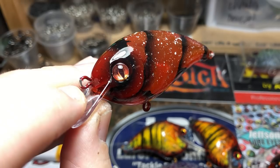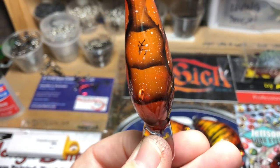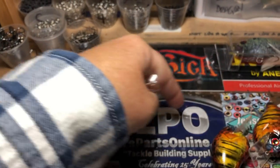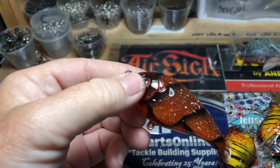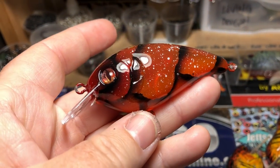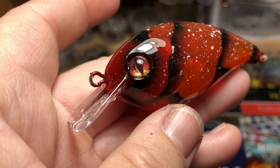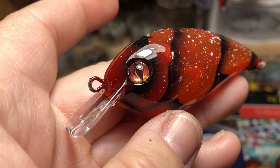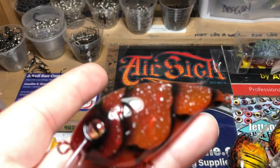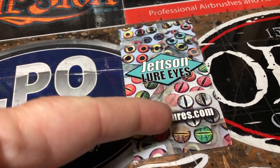A few pieces to show you. Number one, this little shallow crank — it's a thin shallow crankbait with a thin bill on it. It comes from Lure Parts Online; it's a genuine blank, and they do sell a few pretty decent baits there. I wanted to show you this one in particular because look at the eyes on this thing. That is the masterful work of none other than John over at Jets and Lures. Go check him out.